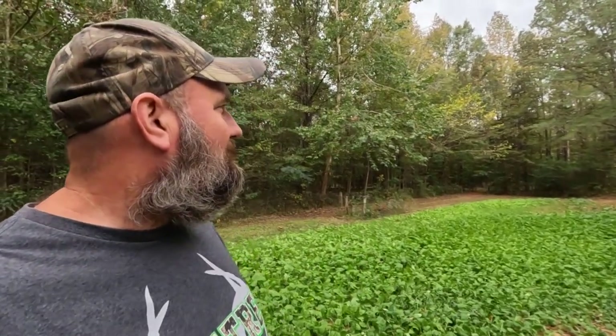I just want to bring y'all along and show you how these greens are doing and show you a little picture of our fall weather right here — got leaves falling down. Normally I'd be out bow hunting this type of weather, and I do need to get my bow back out and start bow hunting a little more because this is perfect weather for that.